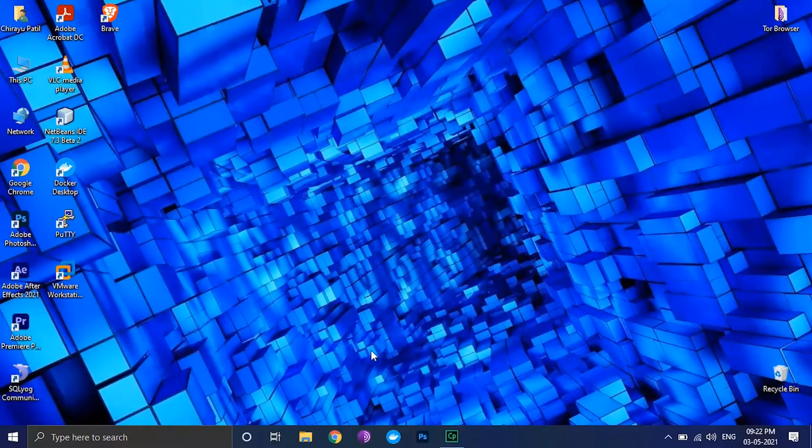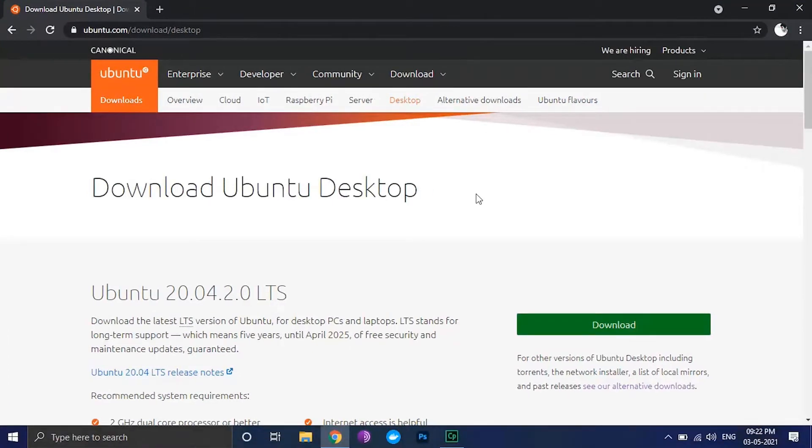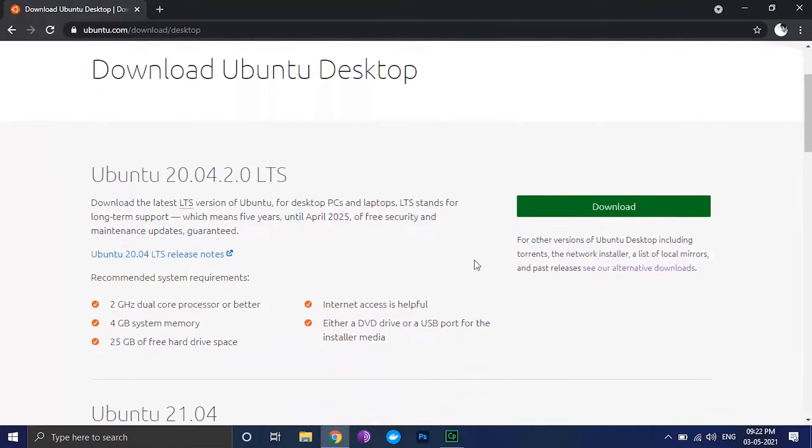The latest version of the Ubuntu OS for desktop PCs and laptops, Ubuntu 21.04 Hirsute Hippo, comes with 9 months of security and maintenance updates.